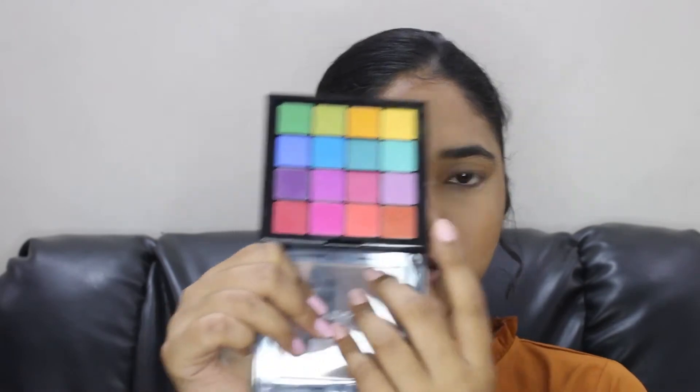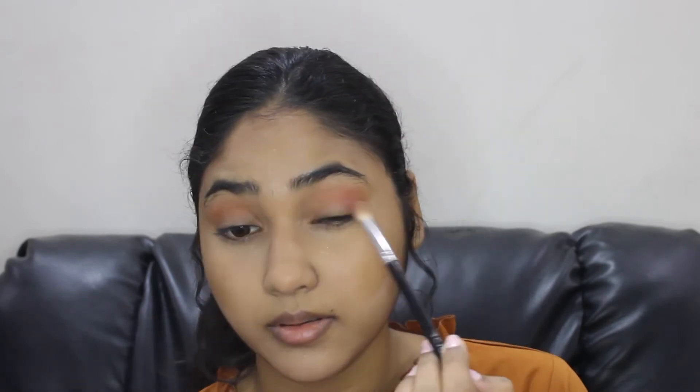Moving on to the eyes, I'll be using this NYX Ultimate Eyeshadow Palette — I'll be using this color on my crease. With this LA Girl Pro Concealer I'll conceal my inner corners of the eyes just to clean it up. I then apply the same shadow on the lower lash line.